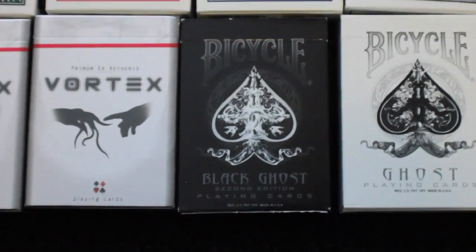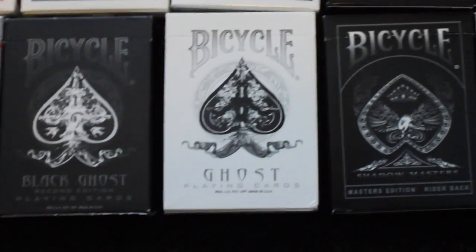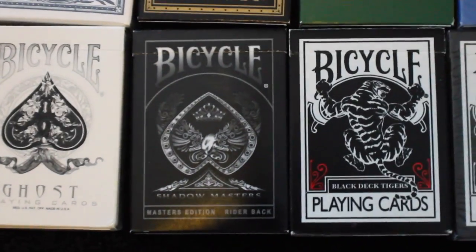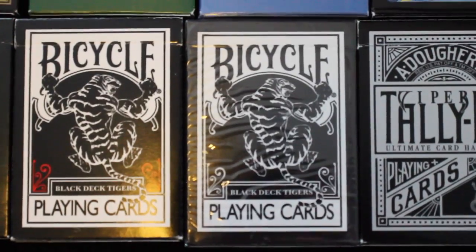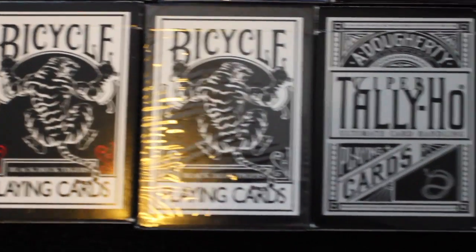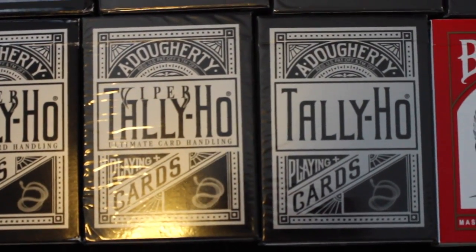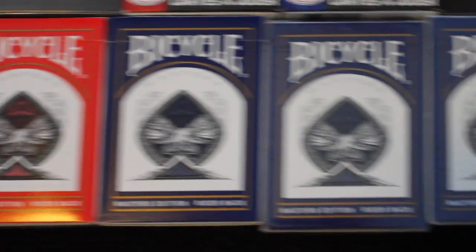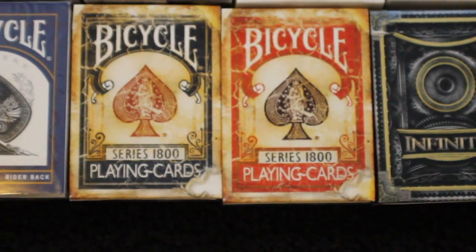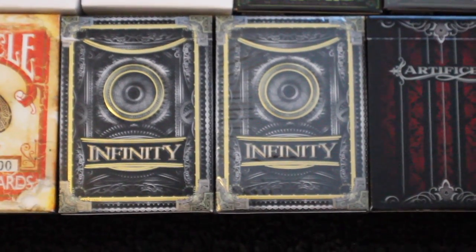Now we start our Ellusionist portion of the collection. I have the Bicycle Black Ghosts, the Bicycle Ghosts, the Bicycle Shadow Masters, the Bicycle Black Tiger Red Pips, a deck of Bicycle Black Tiger with White Pips, a Tally Ho Viper playing cards Circle Back, two decks of Tally Ho Viper Fan Back, four decks of Bicycle Masters playing cards — one in red and three in blue. We have two decks of Bicycle 1800 series, one in blue and one in red. We have two decks of Infinity playing cards.